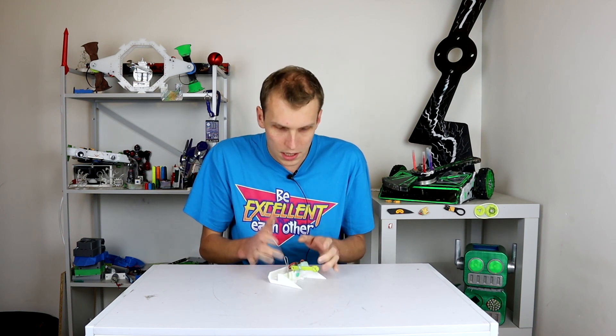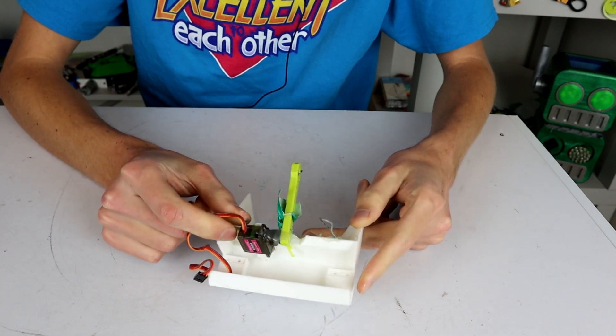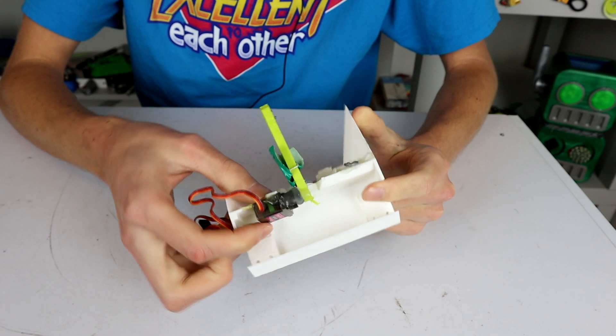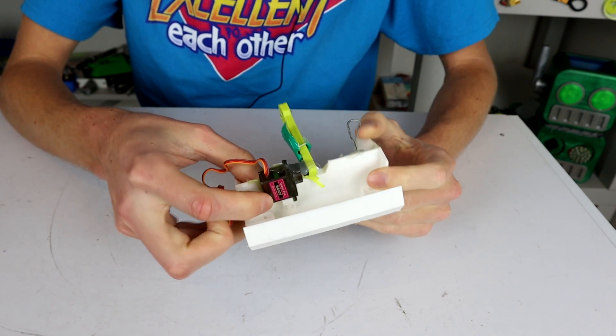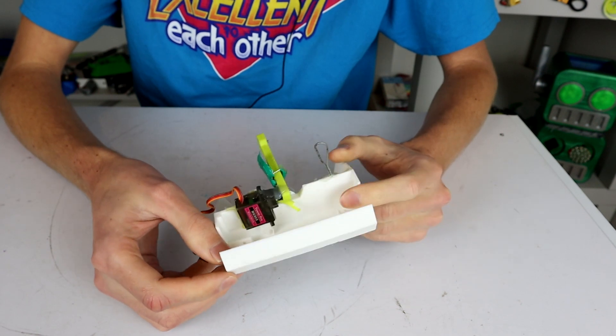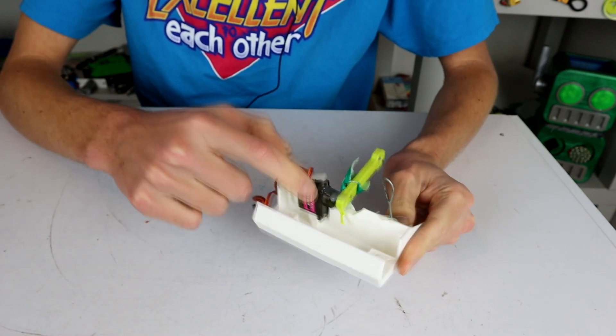I want to do something about that today, and to do that we're going to decouple the weapon arm from the servo, because this mostly broke where the servo was connected into the chassis. You can see there's not a lot of plastic down in the bottom here connecting that in place, and there was a little loop over the top that broke off. By the weight limit there's always not going to be a lot of plastic holding your servo in place.